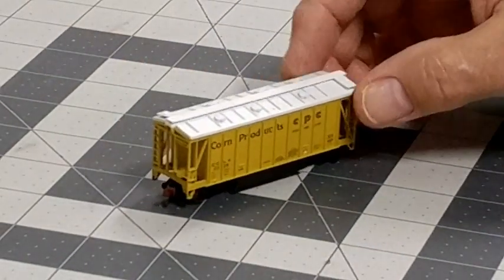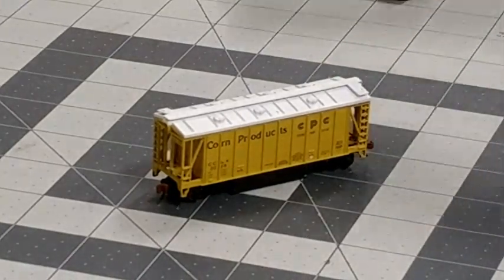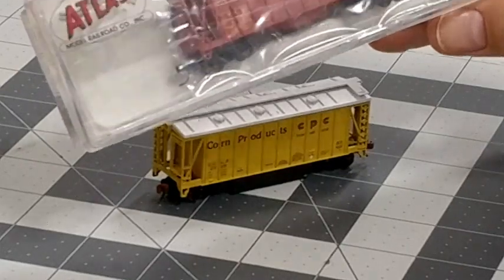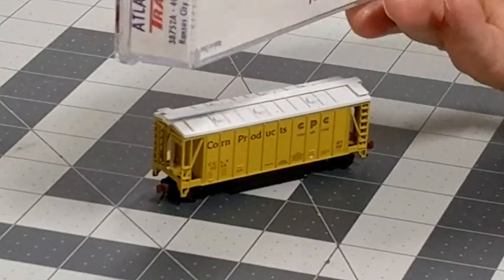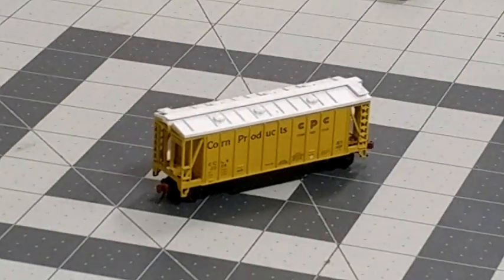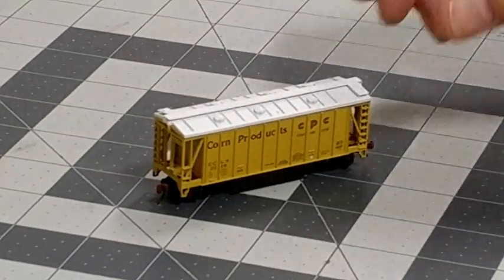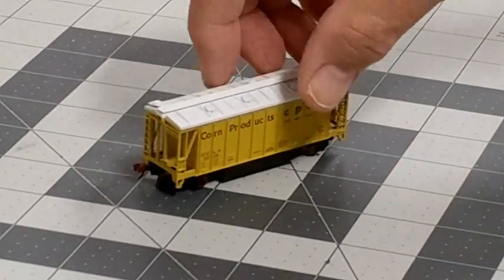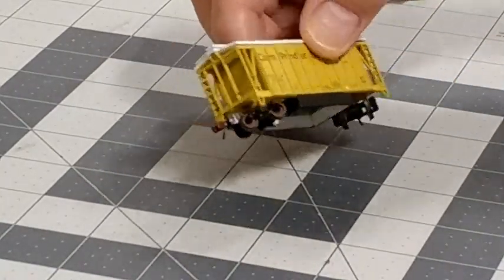The design I have standardized on is from Atlas — these are 40-foot airslide hoppers and they're relatively inexpensive. These are Atlas Trainman cars, so they make excellent starting points. I've got several of these in different road numbers and names.